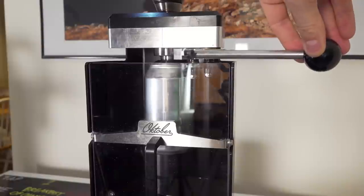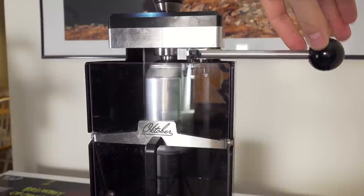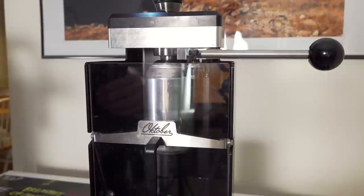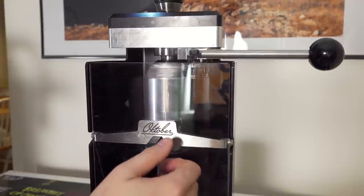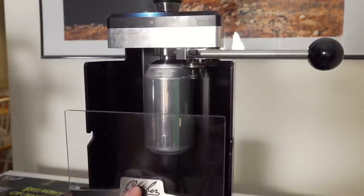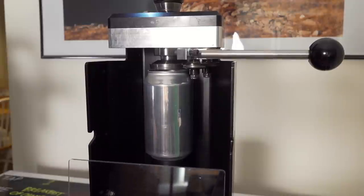It is important to always push the lever forward first and then pull it back towards yourself — never the opposite order — because then you will not successfully seam your can. Also make sure you're giving yourself enough time at each stop to ensure the seam is fully sealed around the entire perimeter of the can.